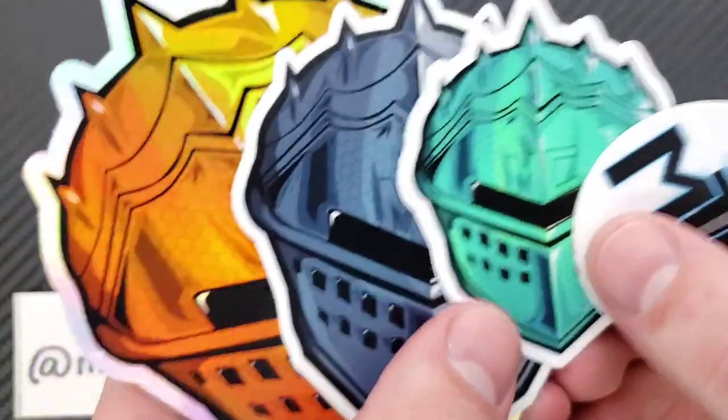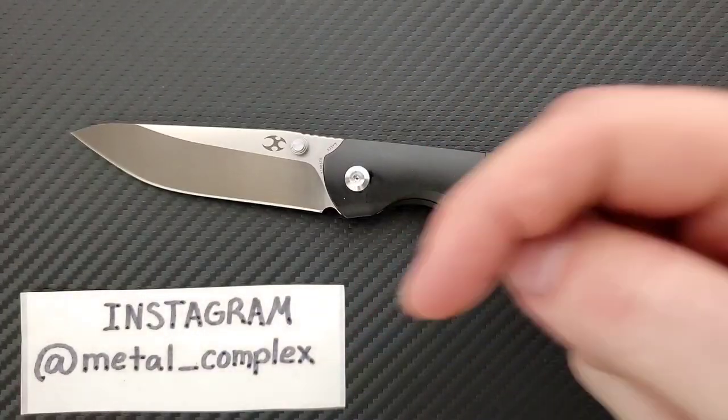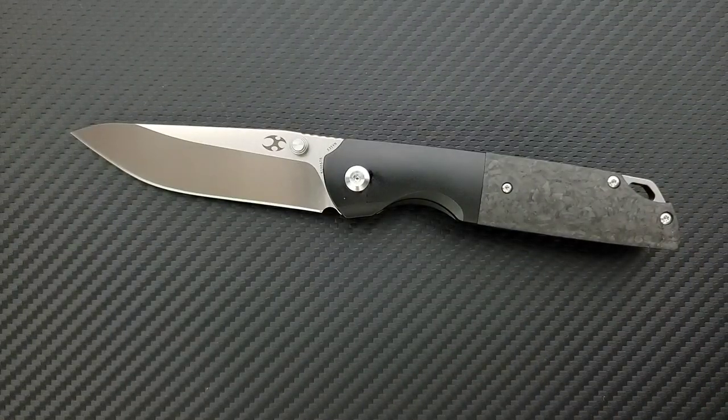I also want to say thank you to my generous patrons who are supporting me right now. If you'd like to get your hands on these cool stickers and some other benefits, there's a link down in the description. Your support would absolutely mean the world to me. And please follow me on Instagram at Metal_Complex.